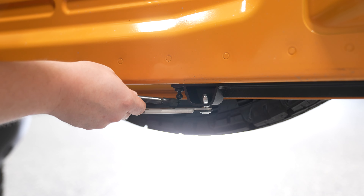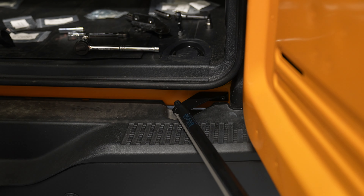Grab the factory shock and reinstall it into place — the thicker end will attach to the body bracket. Because the tailgate isn't open all the way anymore, you'll have to compress the shock a bit to get it into place. And after that, your installation is complete.